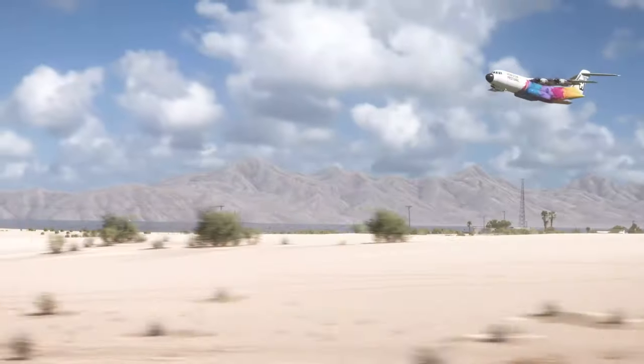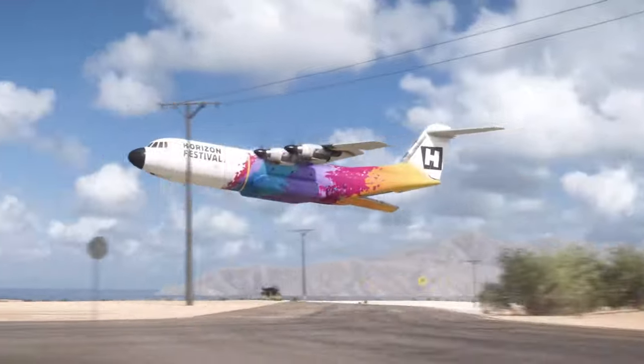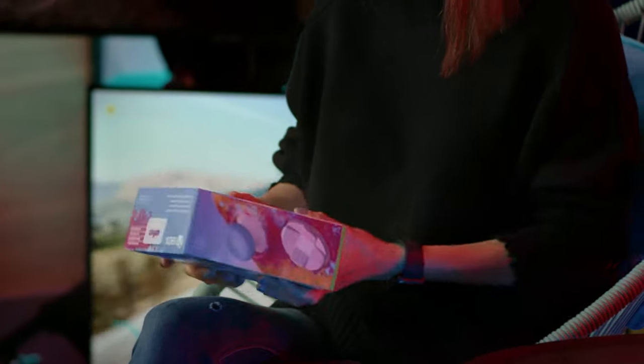My favorite part of making these come to life is taking a design, seeing it in a digital place and actually having to go make it. The first thing I notice is the Mexico and the beach scene — it's one of the rich biomes that you're going to see in the game, and you'll definitely be driving on the beach, so this is really cool to see it in this backdrop.